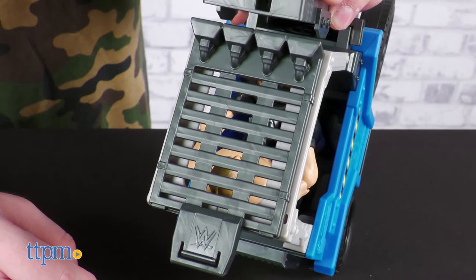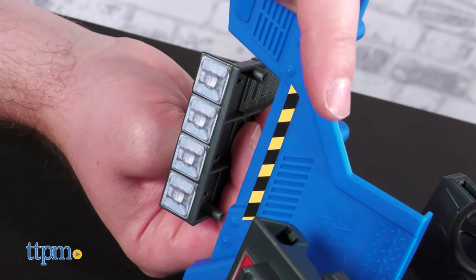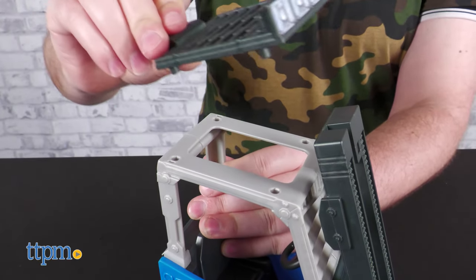It has a good balance of silver, dark gray, black, and blue, with details here and there illustrated with stickers. The lack of paint is actually a good thing, since you'll be handling this toy a lot.